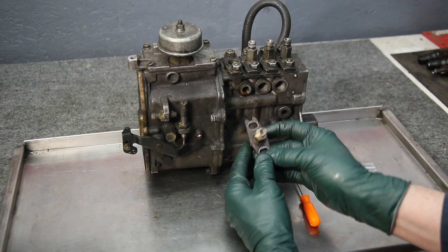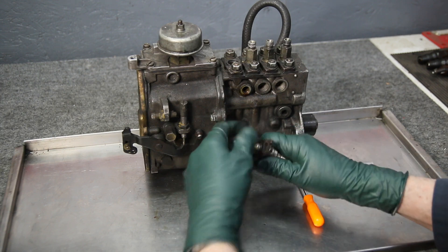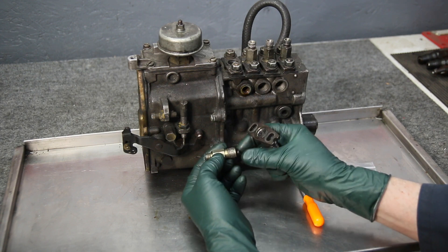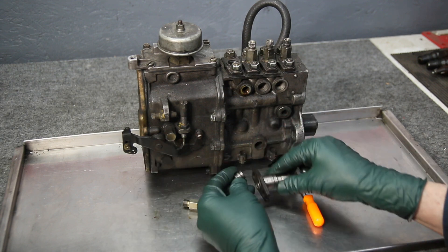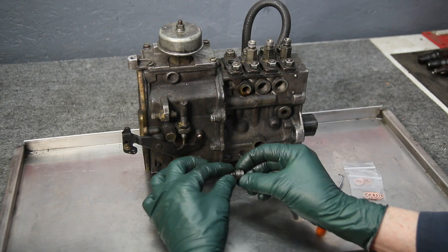I pulled this out so you can see the components of the delivery valve. You use a 15-millimeter socket to take the holder off — the holder comes off, and the next thing you'll notice is there's a spring. Then you have the delivery valve itself, which is made up of two parts.